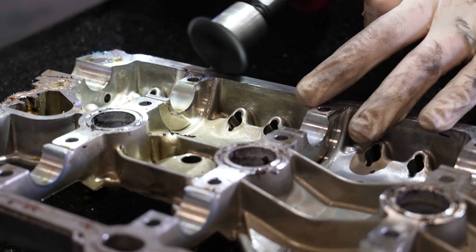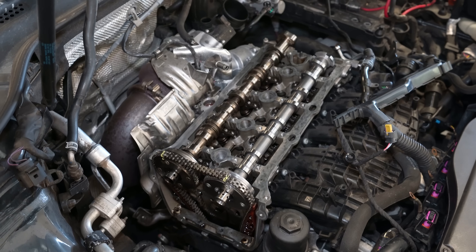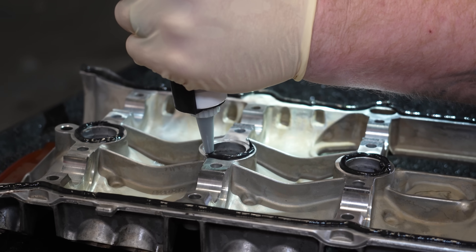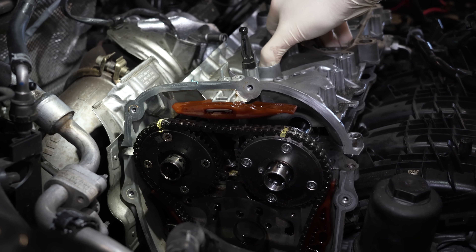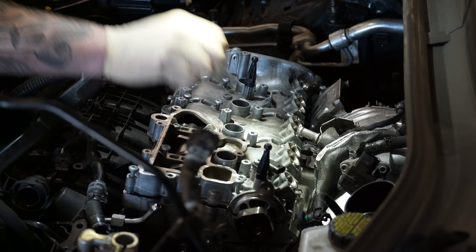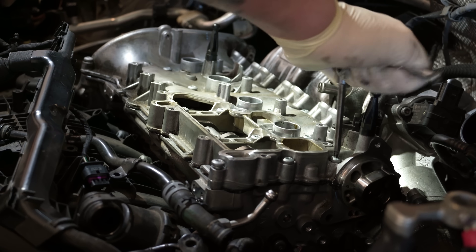You'll need to clean all the sealant off the cam cage and the cylinder head to ensure a good seal, then reapply sealant to the cam cage and reinstall it on the engine. When installing the cam cage, replace all the bolts and follow the proper torqueing procedure.